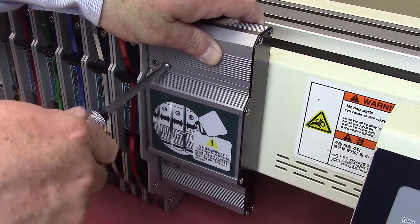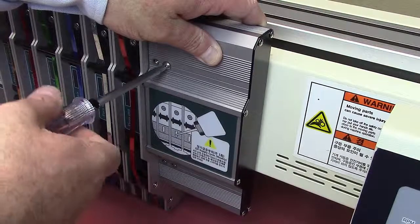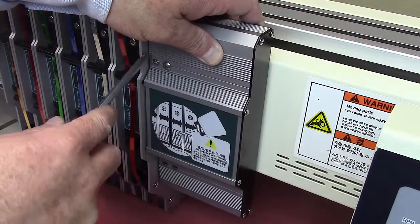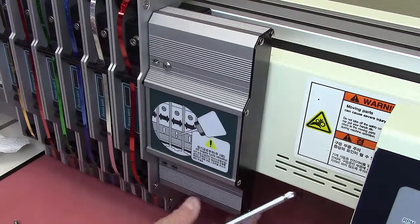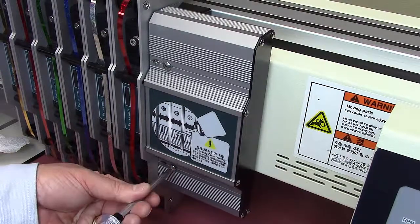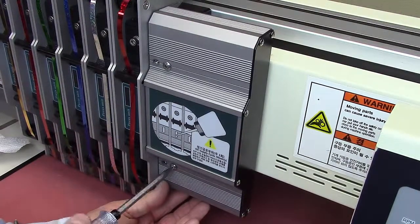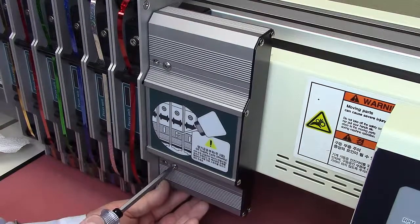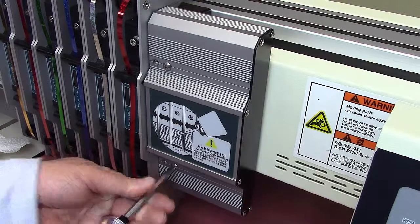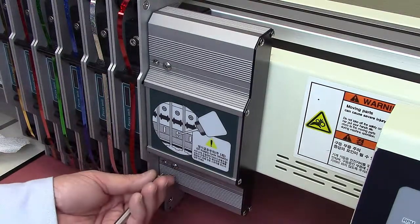Now when we put this cover back on, we want to ensure that we leave a little gap between the press unit and the edge of the cover. That will make it easier to put on and take off your press units.